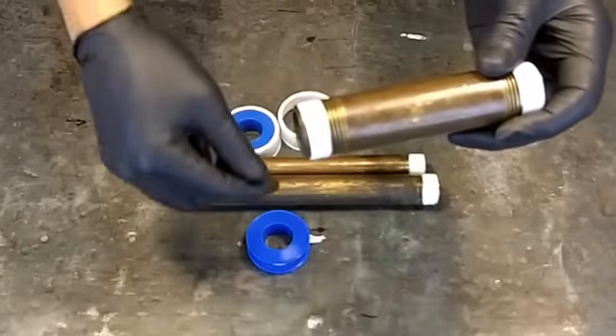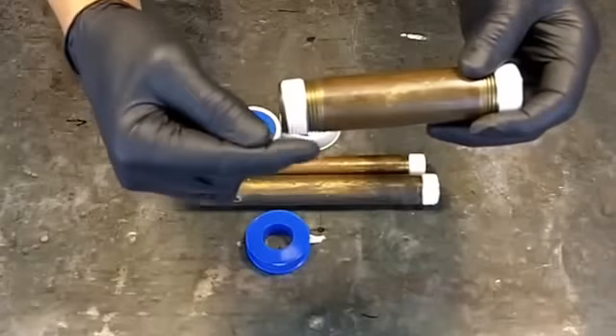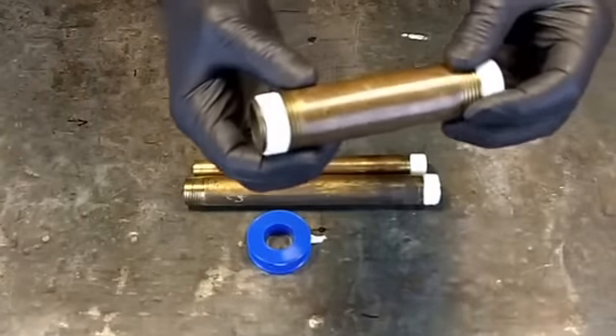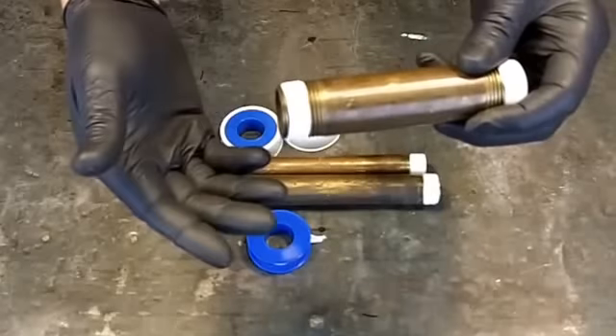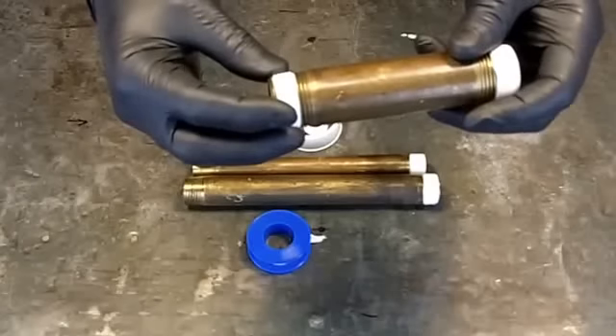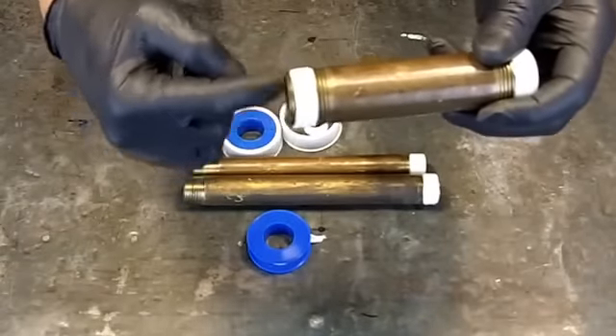When they screw it into the fitting, they're going to unravel the Teflon — it's actually going to come out and not stay inside the joint. So you need to keep that in mind: always wrap away from you, in this direction.